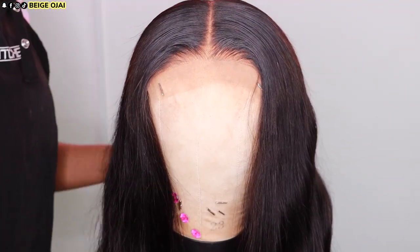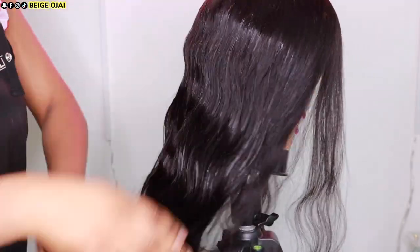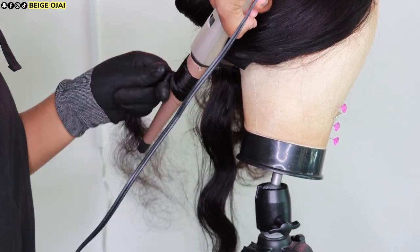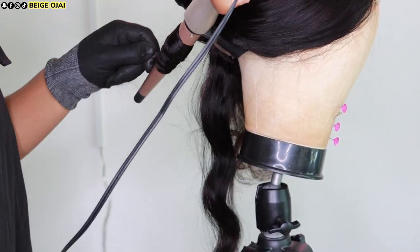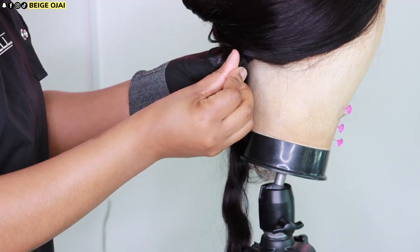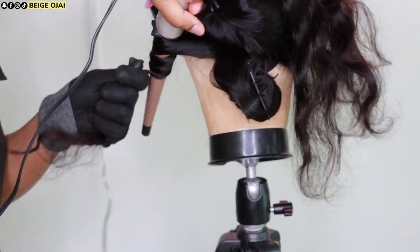Now I'm going to apply this hair serum from BioSilk to the hair, and then I'm going to grab my wand curling iron from Remington and start to curl the hair towards my face. After I release the curl from the barrel, I'm going to pin curl it and hold it in place using two bobby pins.